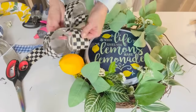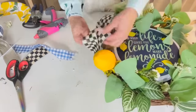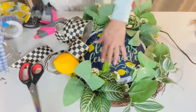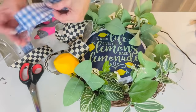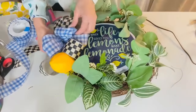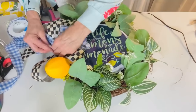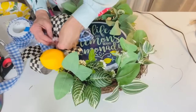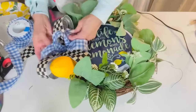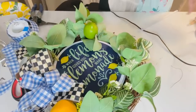Once the ribbon is fluffed out, zip tie it to the wreath. I used to use pipe cleaners but I'm finding zip ties keep everything on so much better. I also made another quick little Olivia bow with blue ribbon from Amazon — zip tied that to the center of my black and white check bow. Then I added lemons and Dollar Tree limes; they have a lot of limes out this year. Keep an eye out for those Dollar Tree lemon dishes — I saw some in my store and they should be out hopefully soon.